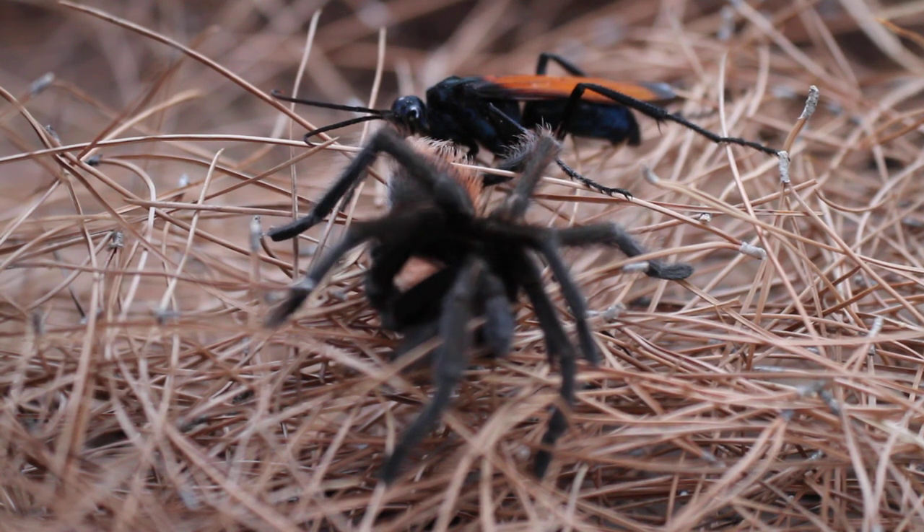Here's a tarantula hawk, a Pepsis formosa, that's just immobilized a tarantula. It was a male. I'm out here at Boyce Thompson Arboretum and she's doing her thing.